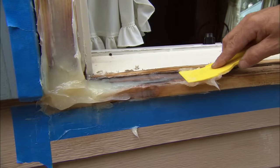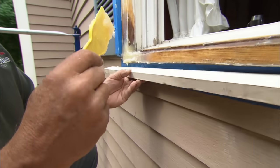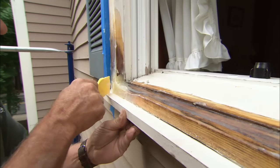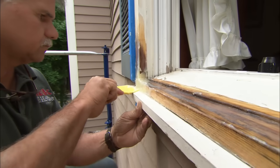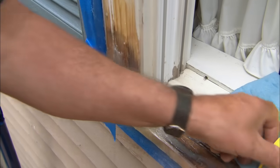Wood expands and contracts, and the good thing about the epoxy is it flexes with the wood so that it won't separate. Now, I want to get a straight edge on this sill, so I'm simply going to take a scrap piece of wood, slide it under the sill, fill in any voids with my knife, and it'll be straight on the bottom. Now I'm ready to match the detail, and to do that, I'm going to use the knife that I cut.